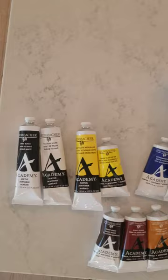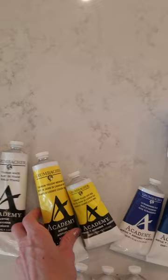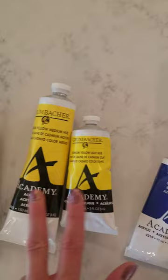First you want to get some big titanium white and Mars black or ivory black — you're gonna use those a lot. I use cad yellow medium a lot to mix with other colors to brighten them up. With the yellow family you want to get cad yellow light and cad yellow medium. Those are two different hues and you're gonna use them both.